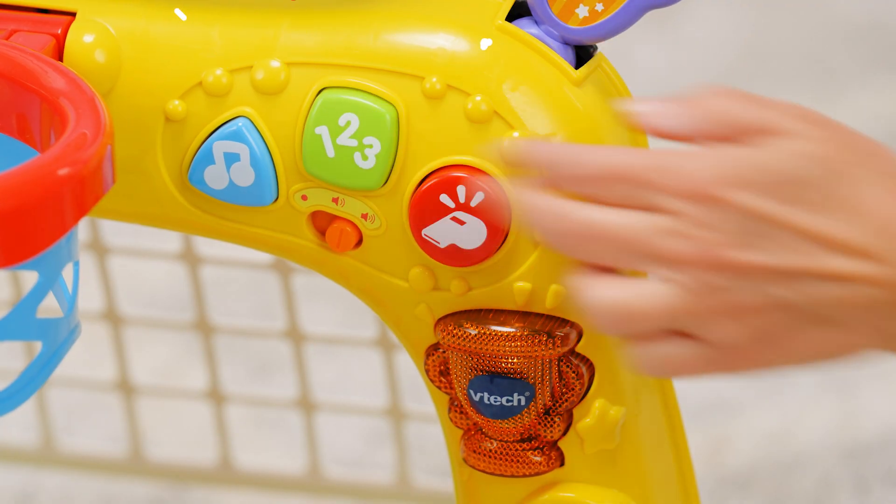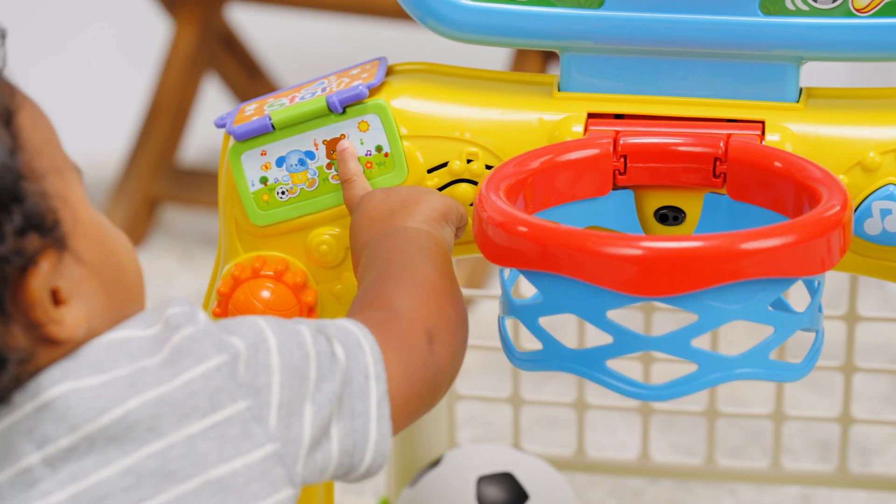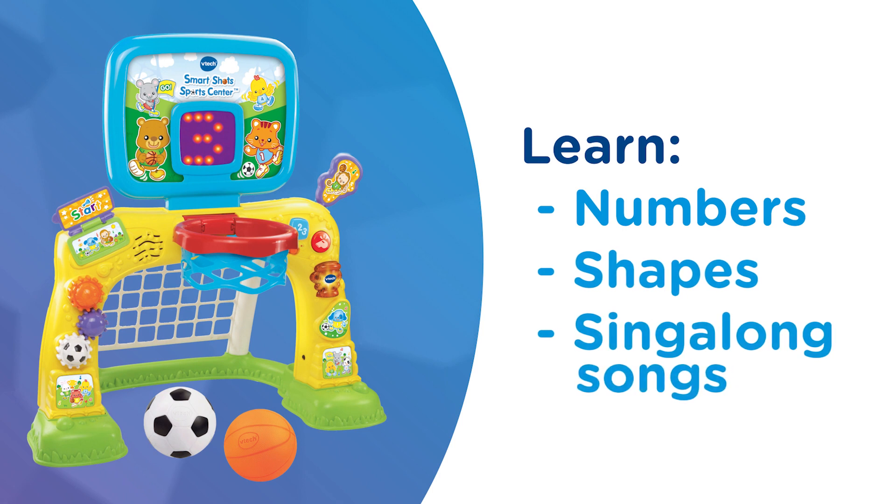Little ones can press buttons, turn gears, and flip the page to learn numbers and shapes. Or simply have a ball as they move and groove to sing-along songs.